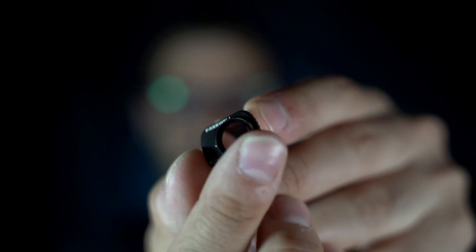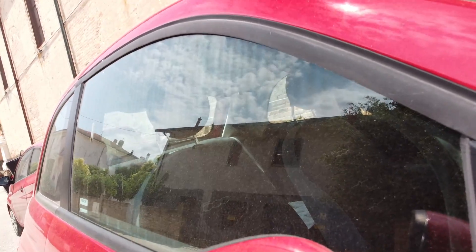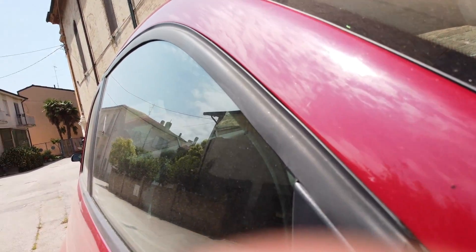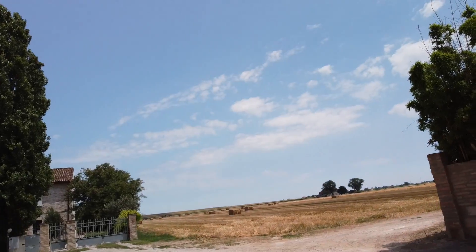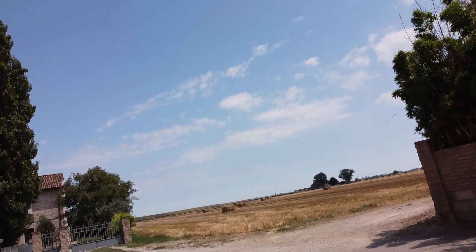Come funziona un filtro CPL? In pratica vedete questa ghiera qui sopra che va a girare e cambia la polarizzazione, quindi la funzione che daremo al filtro. Come vedete dal video, girando la ghiera eliminiamo i riflessi da superfici vetrate ma anche da superfici d'acqua, e cominciamo anche a dare un po' più di saturazione ad esempio al cielo.